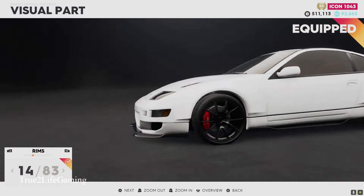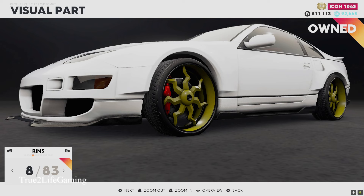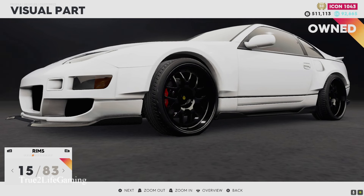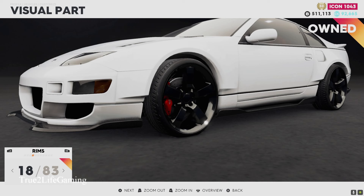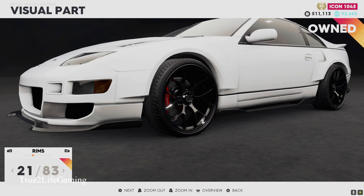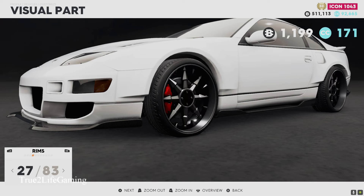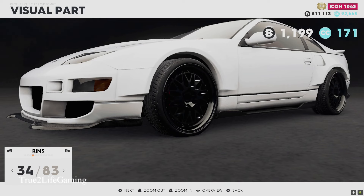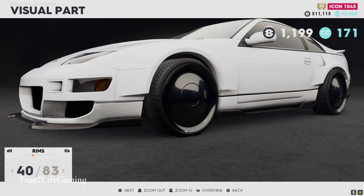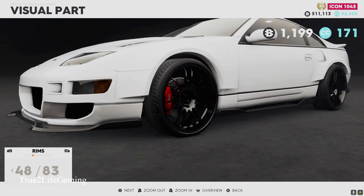I'm still undecided on the wheels so that's why I came back to the wheel options — sometimes you go back and forth. These look alright, they're kind of clean. Just trying to find the right set of wheels. Yeah these kind of look good too, like I said I'm undecided. Just showing y'all some options but like I said my car is subject to change.